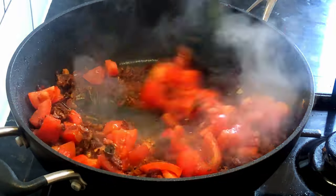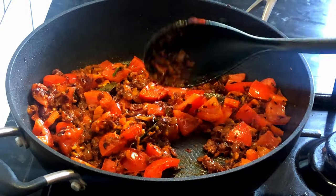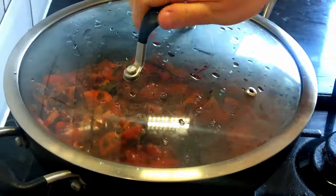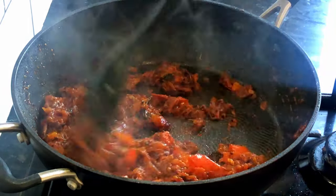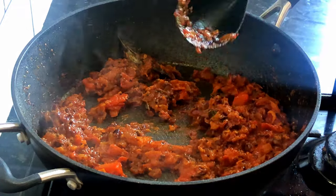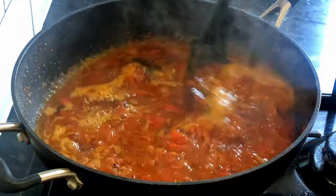Then add chopped tomatoes, mix and cook covered for about three to five minutes until the tomatoes start melting. Once tomatoes melt, add boiling water — around 500 ml — and then mix well.